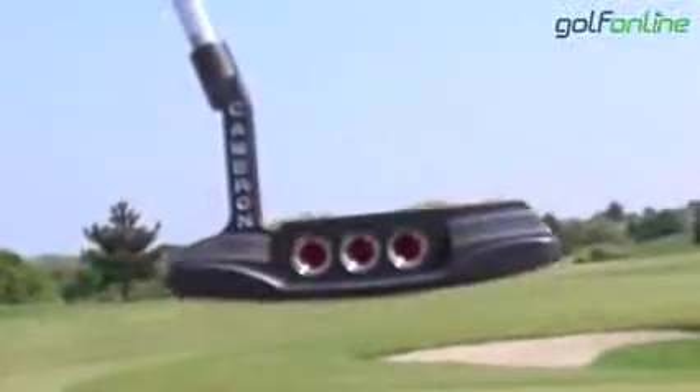Hi there, Golf Onlineers. My name's Richard. I'm here today with Darren. We're going to give you a hands-on overview of Titleist's new Scotty Cameron Select putter.